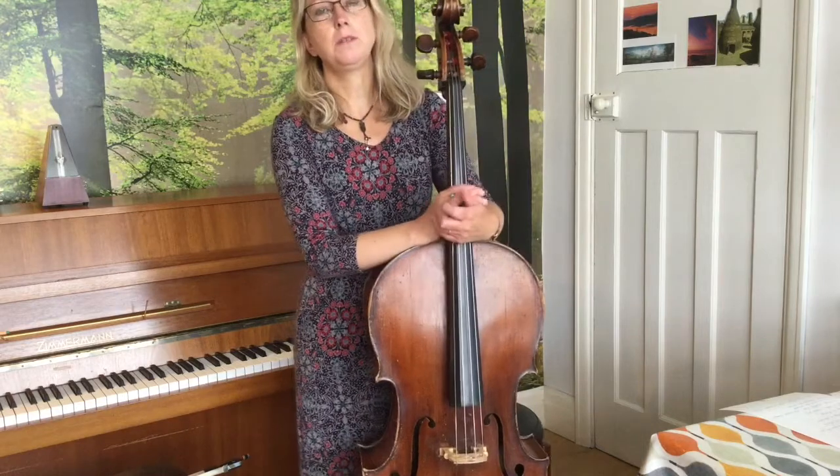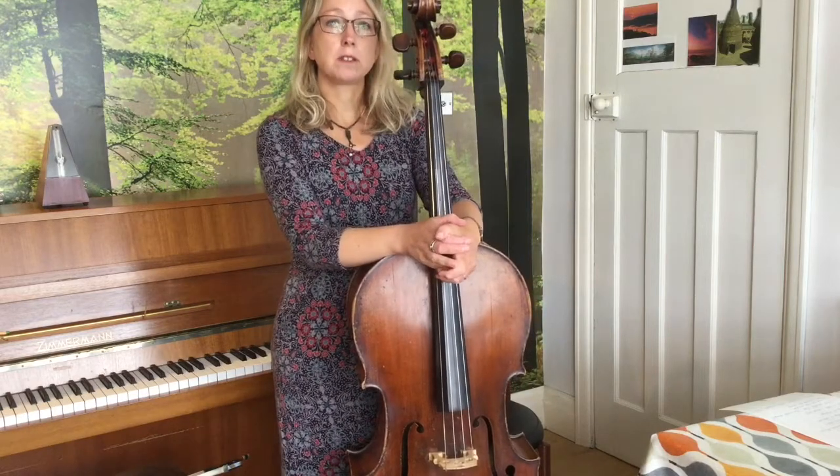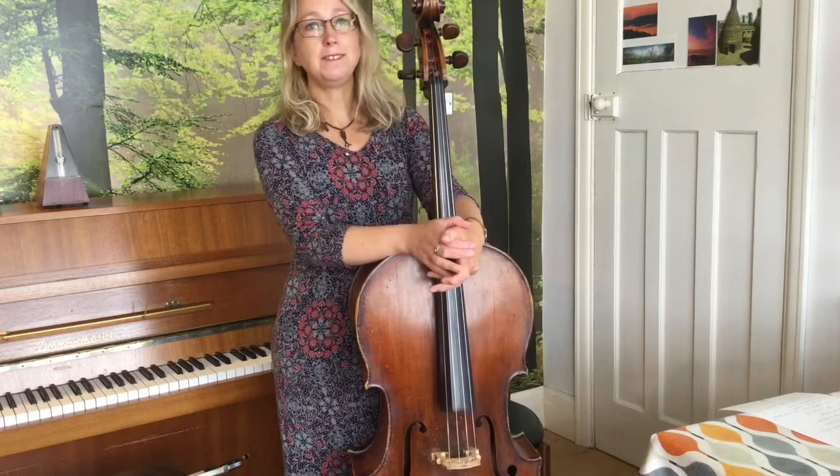If you need any more help with tuning, Mrs Barrett has done a very good tuning video. It's mainly for violin and viola, but it's got some pretty handy tips in there as well. Have fun and good luck!